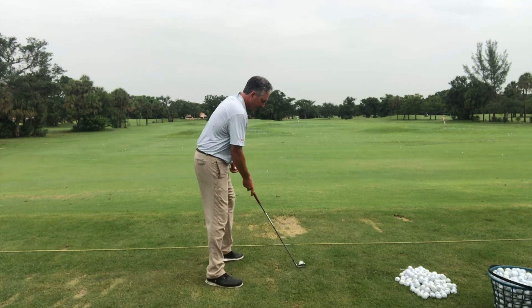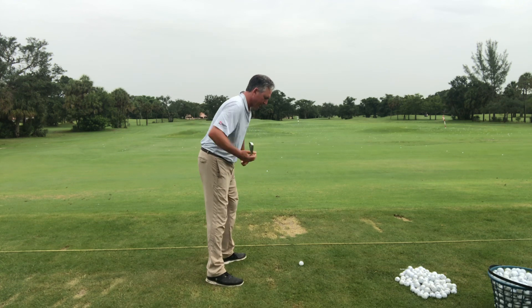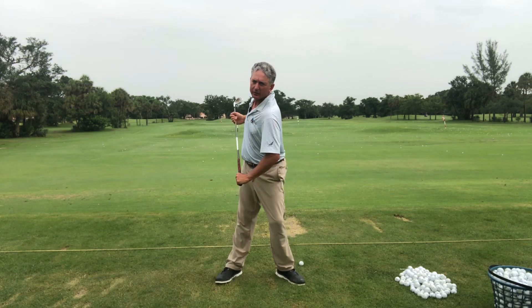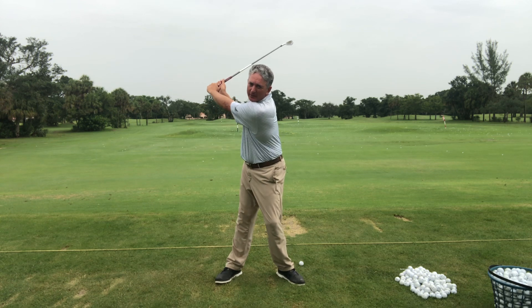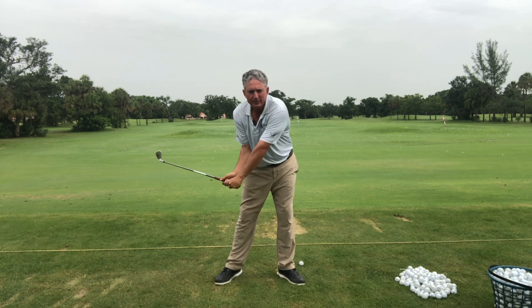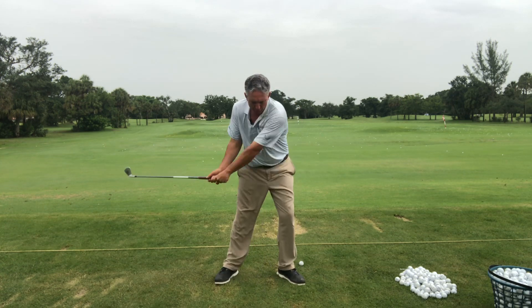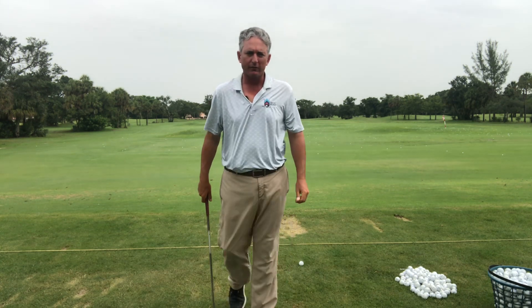Left knee flexes, right knee straightens — that allows the body to pivot. Even though my hips are turning and tilting and extending, my shoulders are turning. You can see how I've kept myself very centered — I'm not way to the right. That allows me to keep my weight forward, keep my wrist hinged, and then I can really let that power out, hitting through the ball and out through the ball. That's going to give me a lot of good things.